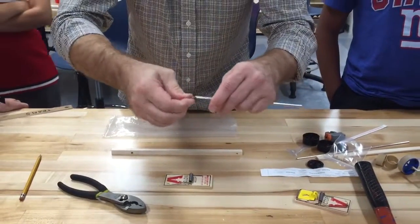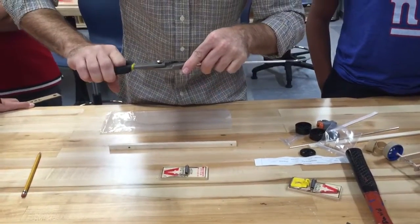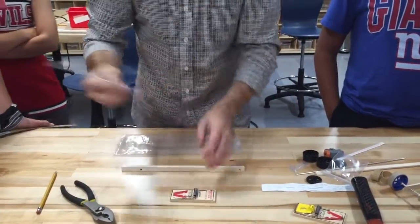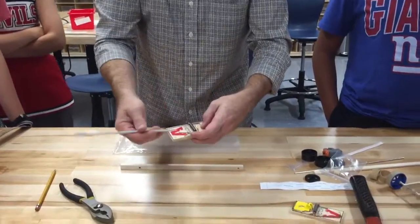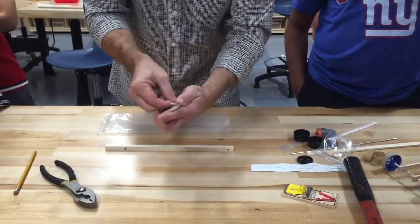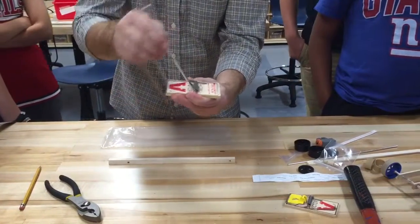This is nice and tight and this is going to be what I attach the string to. That's going to pull the string up and make the cargo move. Then I'm going to take my lever arm and put it on the mousetrap. We've already taken the mousetrap and cut it, so we just slide it over here. Then I'm going to take the spring part and now my mousetrap is ready to go.